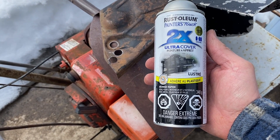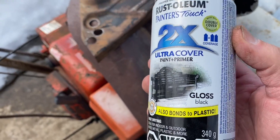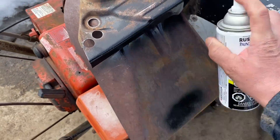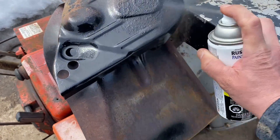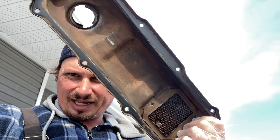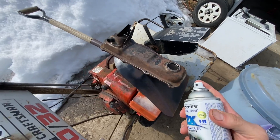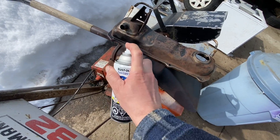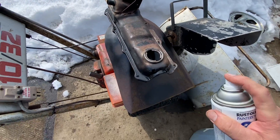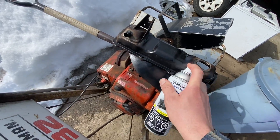Now I'm painting it with Rust-Oleum 2X Ultra Cover — gloss black. Check out how good this covers. I'm just going to do two or three super light coats. Look how nice that looks already. Obviously I'm only painting the outside of it. For engine parts that nobody's looking at I like to just do them quick. Two light coats and I'll show you what this looks like in a second.